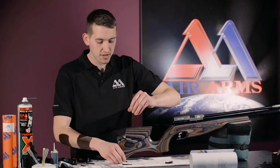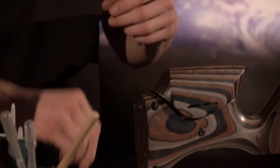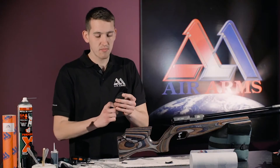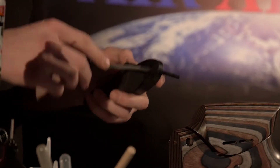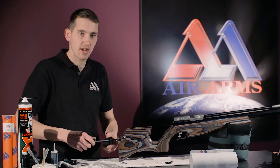It is very important to replace the washers onto the screws. Now starting with the top screw of the back pad, screw the top screw in three or four turns, just so it holds.